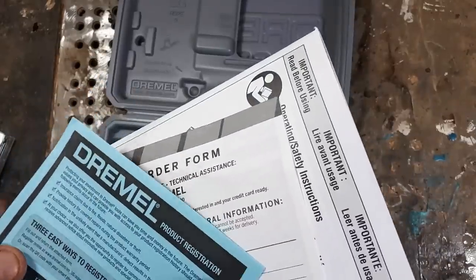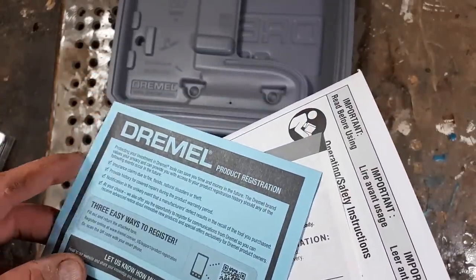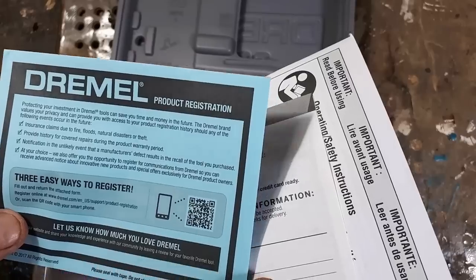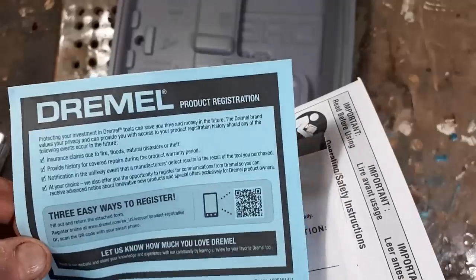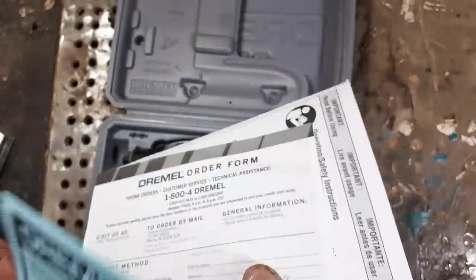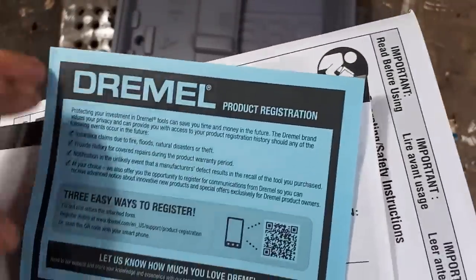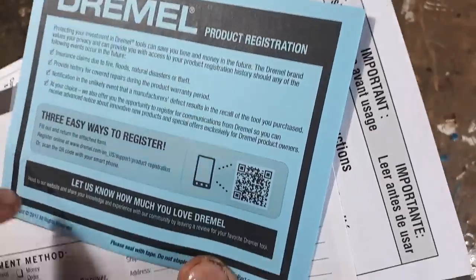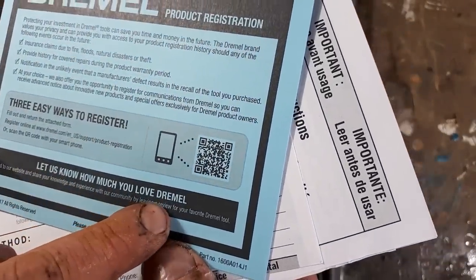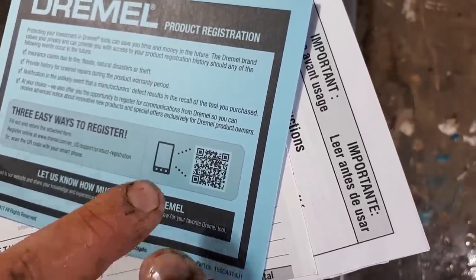What's this? This is a product registration card. I normally don't do this, but I think I'm going to with this one. You can fill it out and do that picture thing there. Jordy from Carving Fusion definitely loves Dremel — I use it in all my videos.